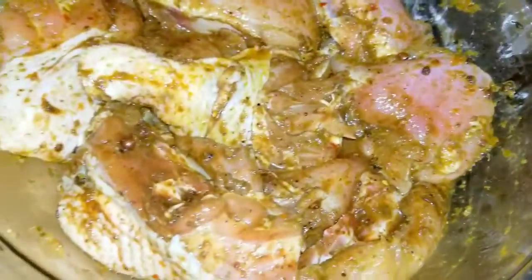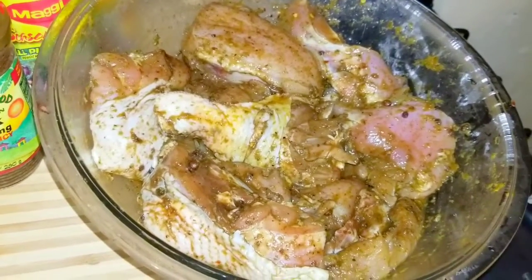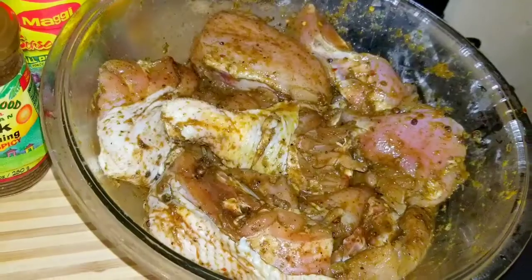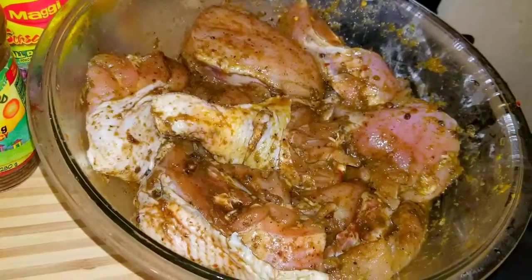So here I have three and a half pounds of chicken. I've already gone ahead and seasoned my chicken — it has been marinating for about five to six hours. But not to worry, I'm just going to walk you through all the seasonings that I've used.